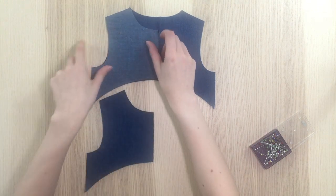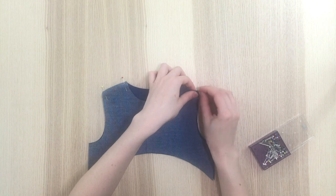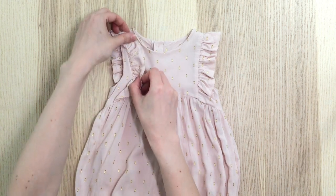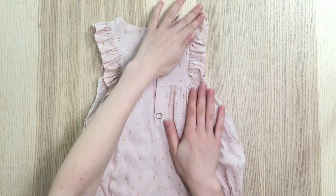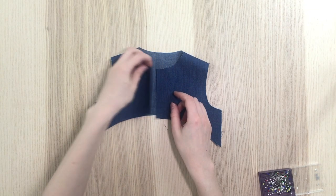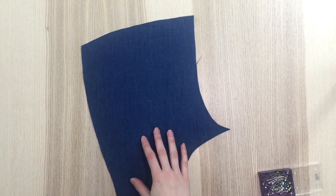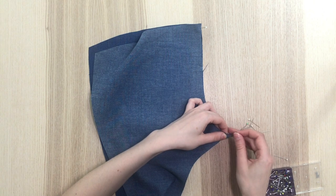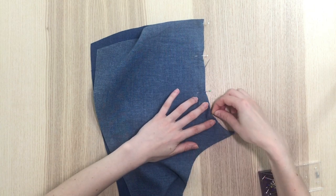Place the front and back bodice with right sides together and stitch at 7mm at the shoulders. For the ruffle version, stitch the bodice pieces together as well as the side pieces together. Do the same for the lining. The ruffle option will not be detailed here, but you can watch the video of the Hibiscus pattern, whose assembly of the ruffle is almost identical. For the jumpsuit or playsuit option, place with right sides together the back bottoms and stitch at 7mm along the crotch, then overcast or overlock the edges together. If you chose the dress option, this step is not needed.